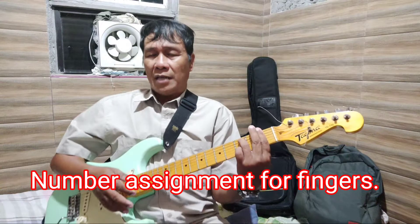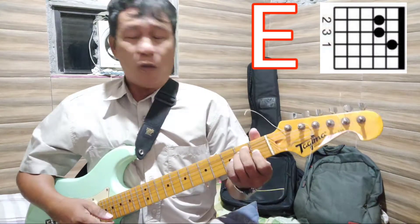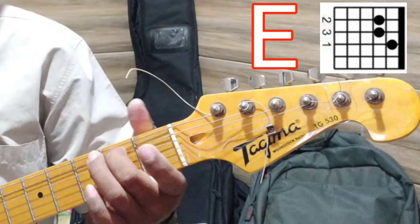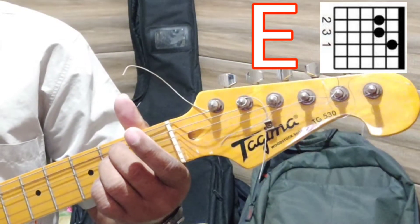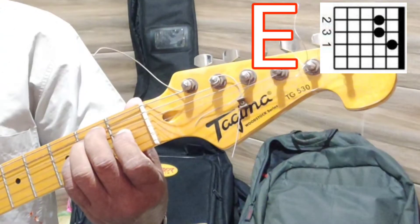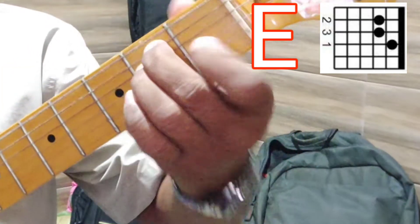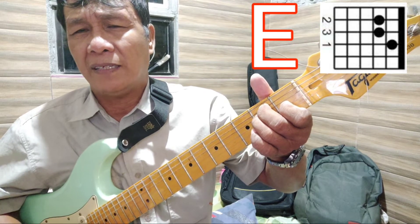Let's begin with chord letter E. The E chord is done by pressing string number five with finger number two on the second fret, then string number four with finger number three on fret number two, and then string number three with finger number one on fret number one. This is how E will look like — the smallest finger is not touching anything.